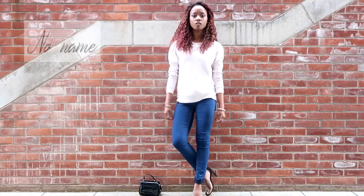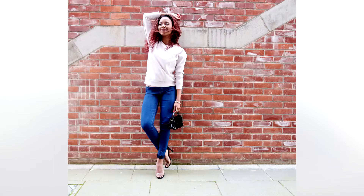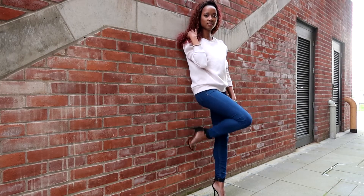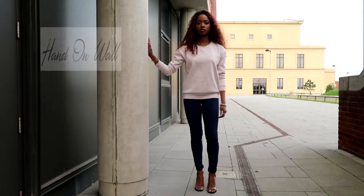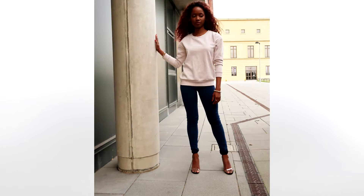The next three poses involve a wall. The first one — I really don't know what to call it — you almost make a four with your legs and put your arm above your head like so. The next pose is simply placing one foot on the wall; having the camera diagonally to you is the best way to capture this pose. The next pose is about placing your hand on the wall and just posing naturally — you can have your legs crossed or open, do whatever you want with the rest of your body.